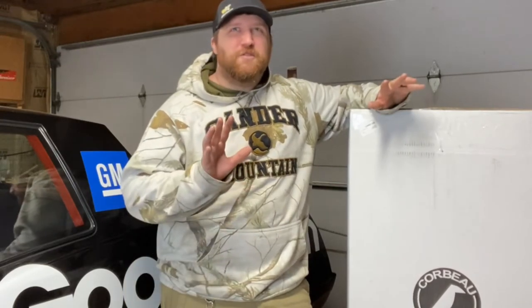Today we're going to be doing the unboxing and overview first impressions video of the Corbeau Baja JP seats that we're going to be putting here in this Dale car. I'm going to go over some reasons why I'm going with these seats — kind of unconventional, an unconventional seat for this kind of car. But I'll get into that coming up here.